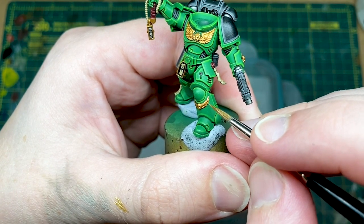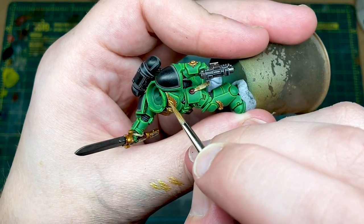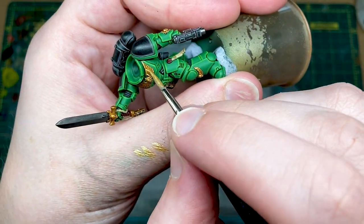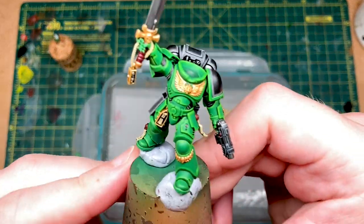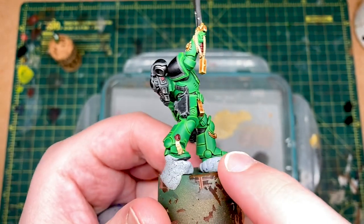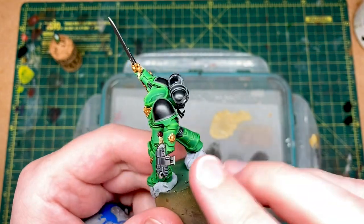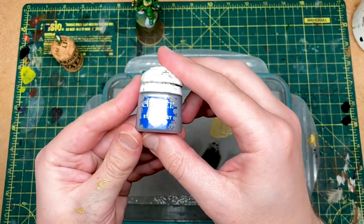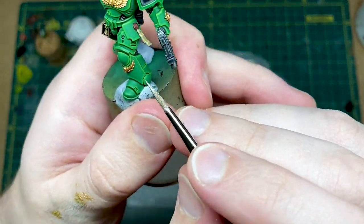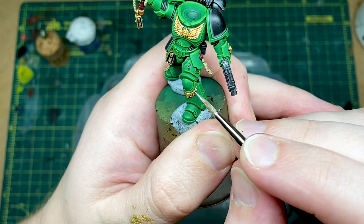I'm just going to try it straight on, making sure I don't have too much loaded on my brush. We've already shaded the gold with Reikland, so now we're doing edge highlighting with Liberator Gold. We've finished the Liberator Gold highlights — I've gone all around all of the edges, with a nice solid coat on the winged skull and other areas. Next up, we're going to do a dot highlight of Stormhost Silver — some really tiny, controlled little dots at the sharpest points on all the gold.